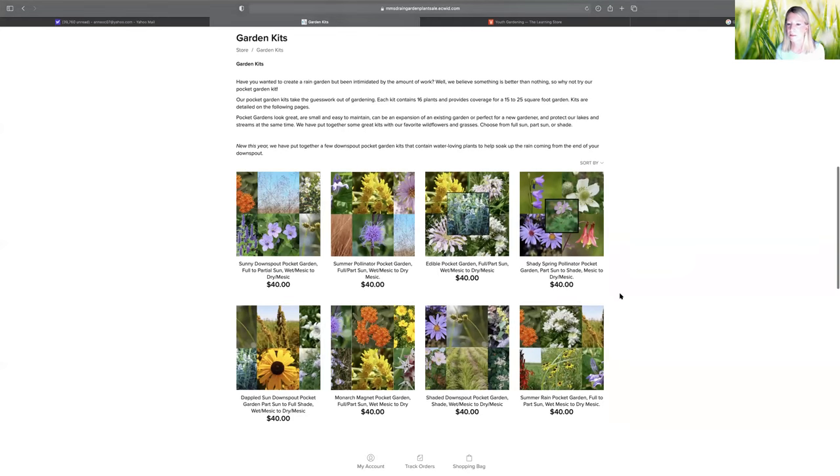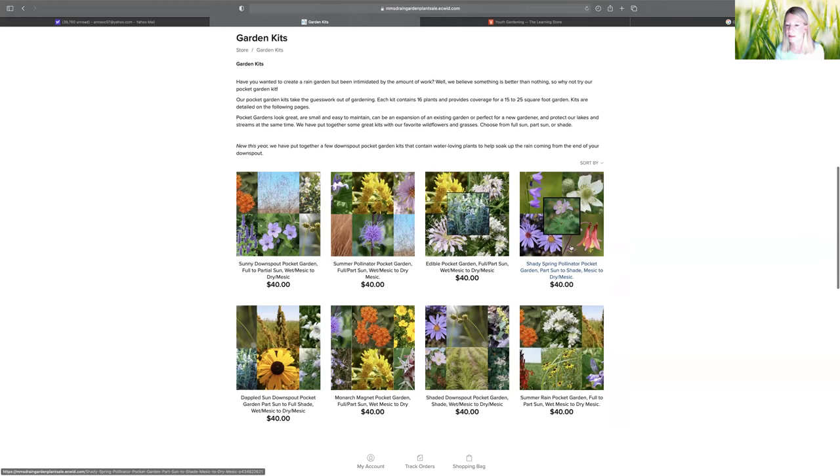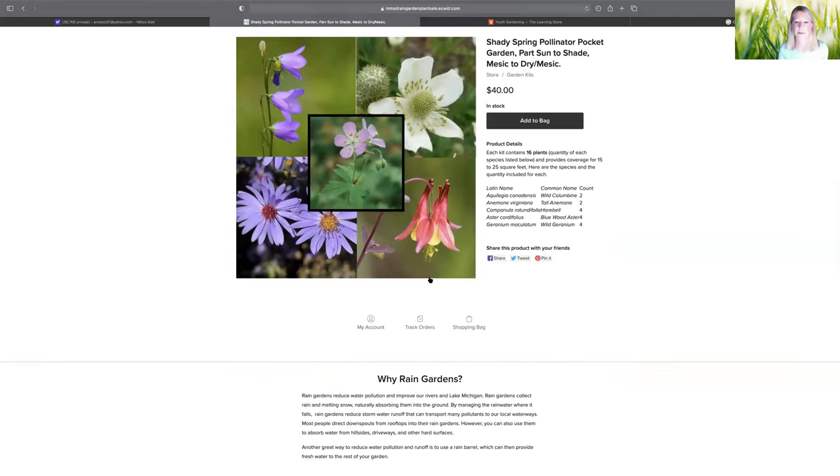Here's the Shady Spring Pollinator Pocket — a fun one to think about. This one has five different varieties with a very nice mix of heights and colors, but it's more concentrated into spring. This is a good one if you're working with shadier conditions and more mature trees — a lot of us are working with mature trees, so this might be suitable for many suburban locations as well.